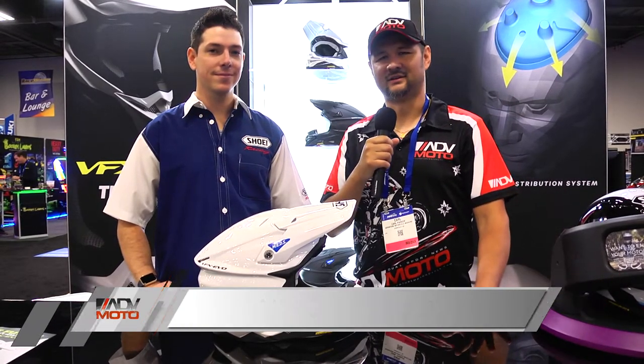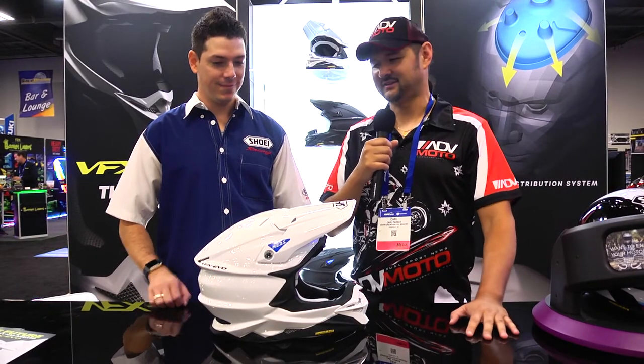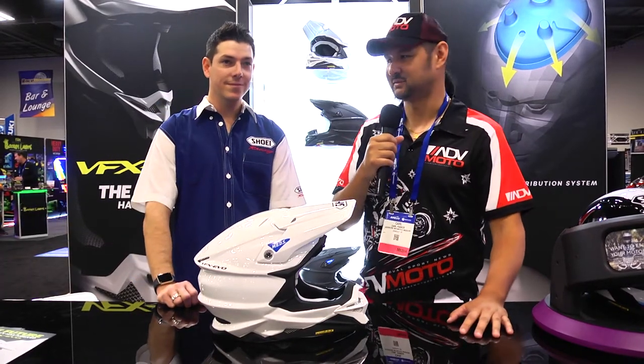Hey everyone, welcome back. We're here at day two at the AIM Expo. One of the coolest helmet products that we've seen is the new Shoei VFX EVO, and here to explain some of these new features to us is Matthias from Shoei.